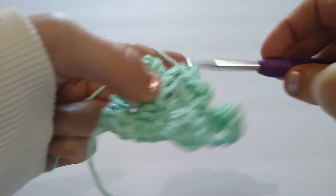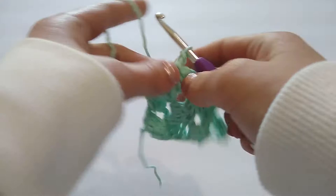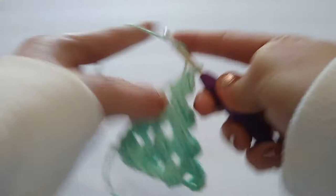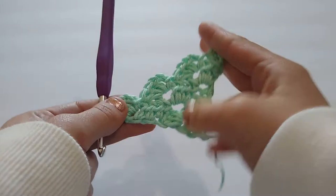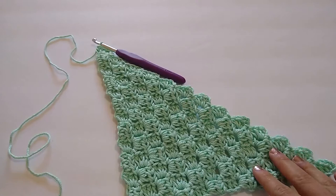And that is our increase row. We are going to repeat this row until we have a total of 13 rows, and then I will meet you back here at the end of row 13. We will start decreasing our dishcloth to form a square. Okay, so I have finished my 13 rows, which means I should also have 13 blocks going all the way across.